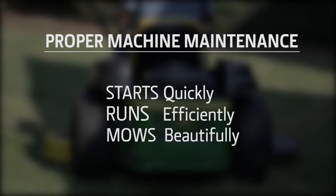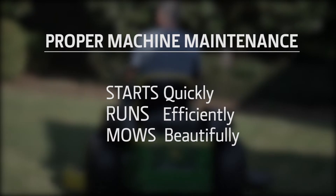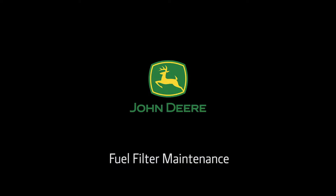Proper maintenance is the best way to make sure your mower starts quickly, runs efficiently, and mows a beautiful lawn. To purchase parts, visit your local John Deere dealer or go to www.jdparts.deere.com.